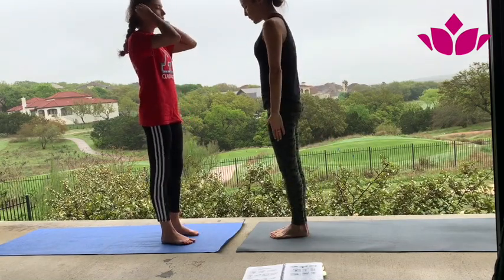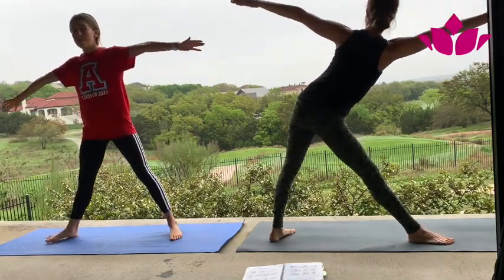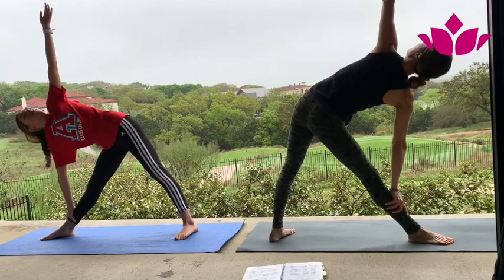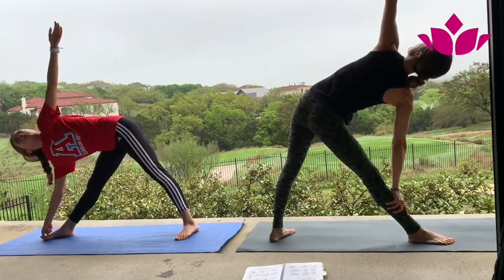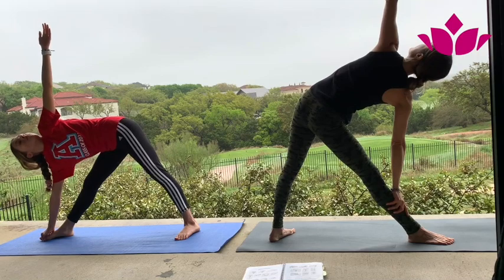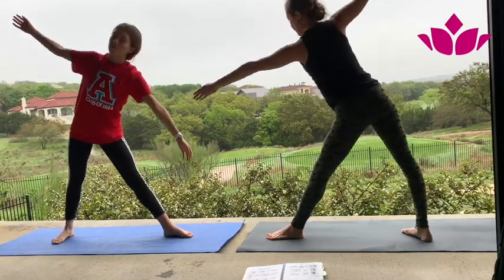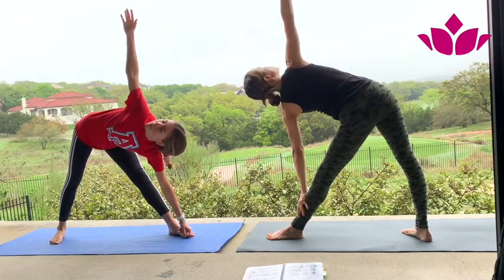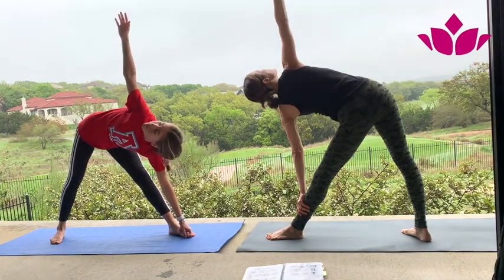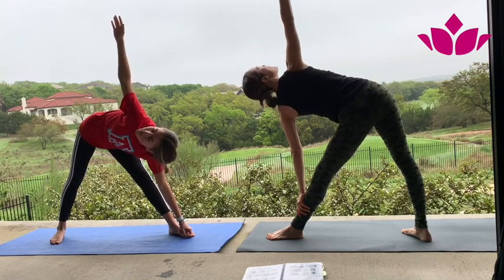Slowly inhale, come out of it. Exhale, other side. You can do the whole thing like Inez is doing or just place your hand on the shin. One — always think you're looking for alignment. Three, four, five. Inhale, come up. A little modification here — exhale, bend the knee and reach over. One — think of a straight line from your foot to your hand. Two, three, two more. Feel the stretch on your left side. Four and five. Inhale, come up.